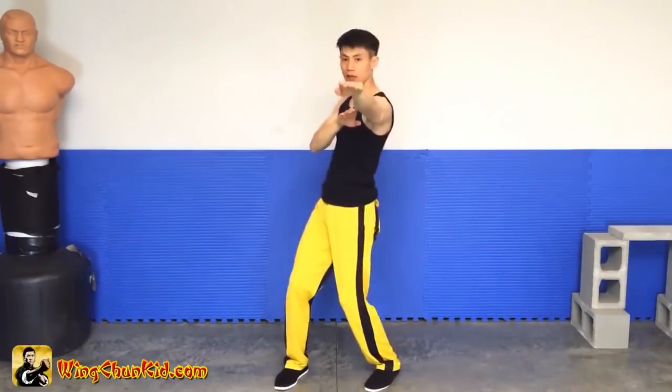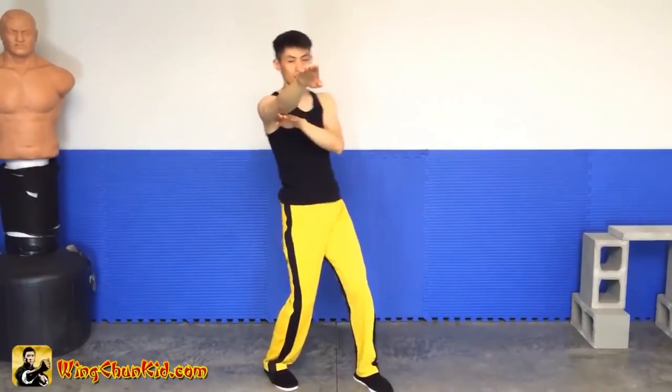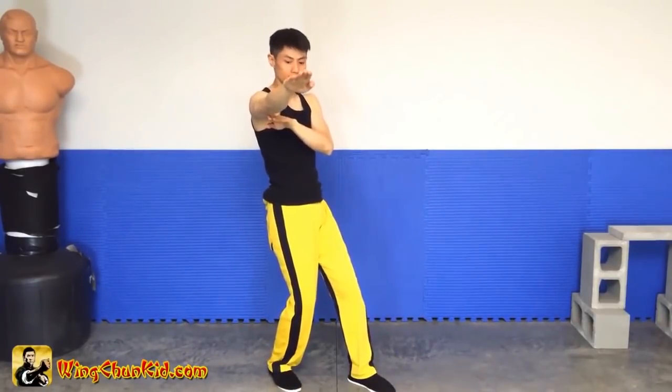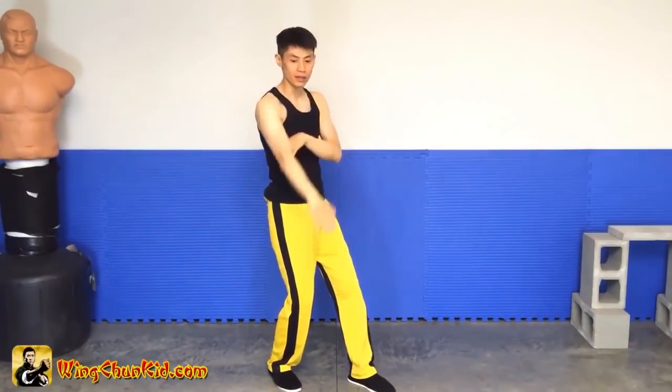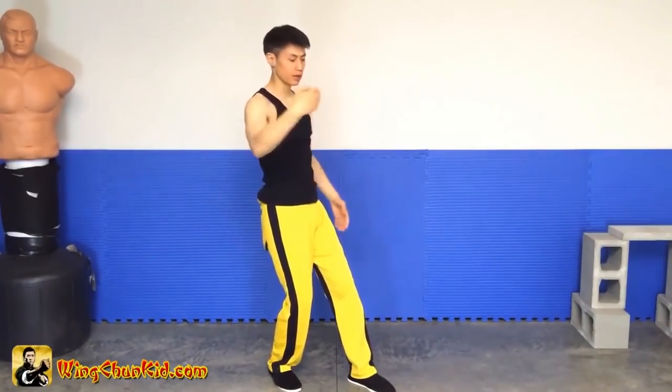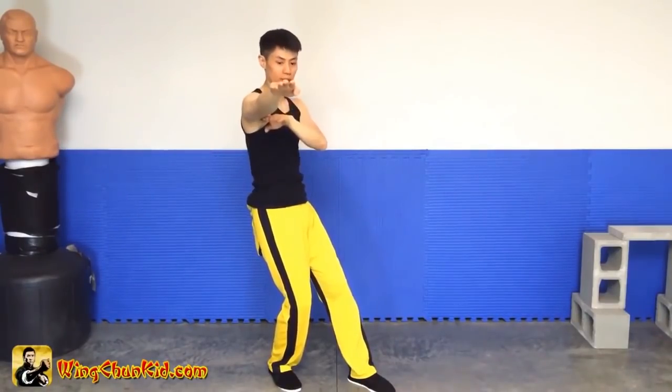Now once you can do this — one, two, three — add the sliding: slide it, slide it, slide it. Now notice that my beauty is not here, not here, not here — it's right in the middle. I just avoid his attack and now I'm attacking his center line.